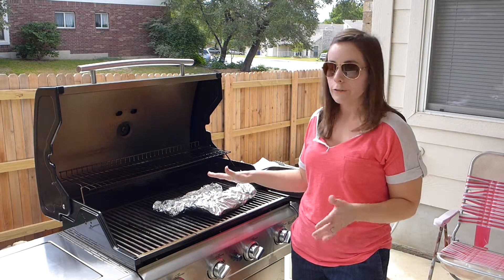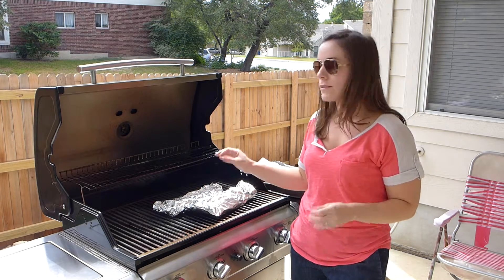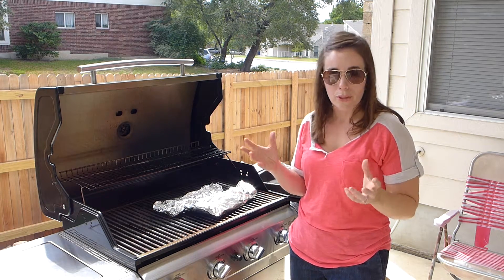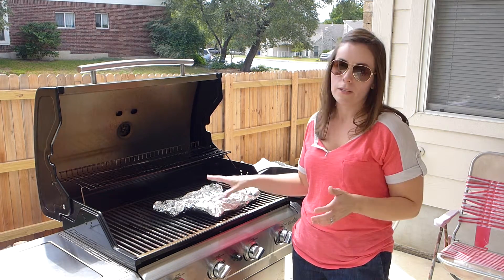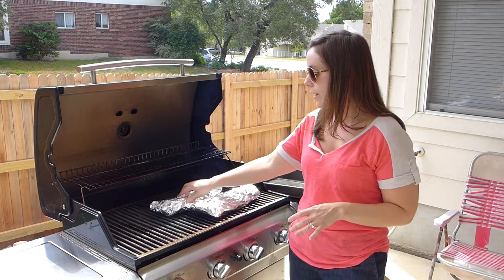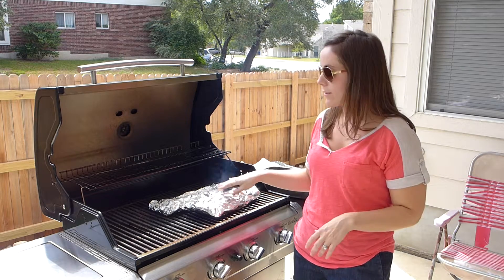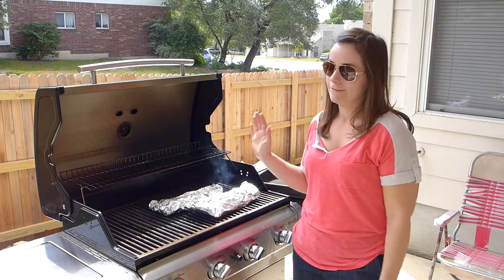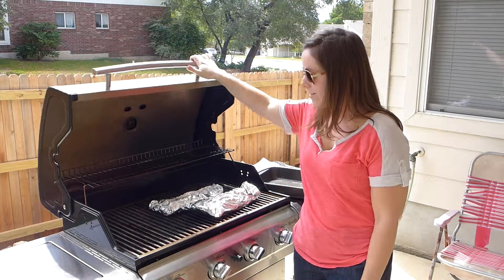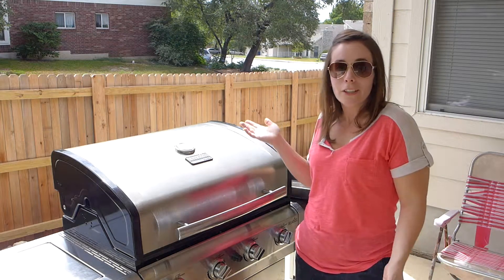They're going to cook for about 40 or 45 minutes. You do want to check on them, though, because the molasses and the brown sugar, if they get too hot, they will burn. So try to keep the grill at 350 to 375 and check on them every 5 or 10 minutes. I like to sit in my grilling chair and watch my meat cook, but whatever works for you. I'm going to close this grill up and we're going to let them cook.